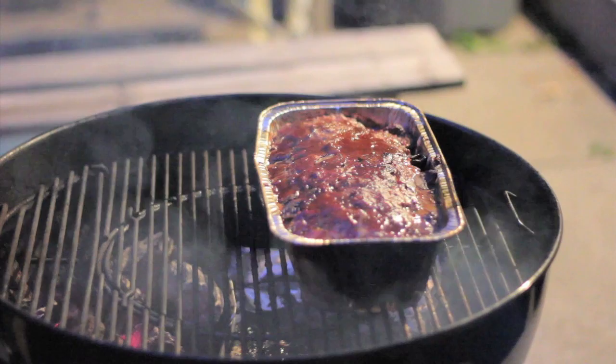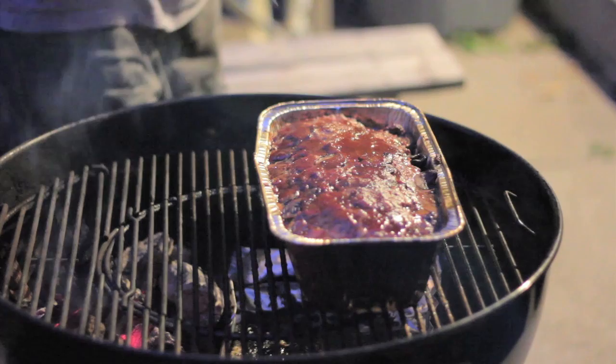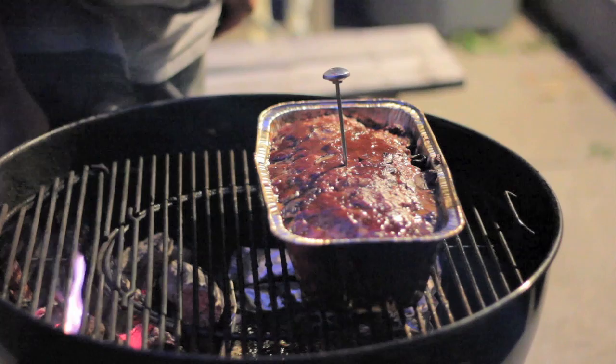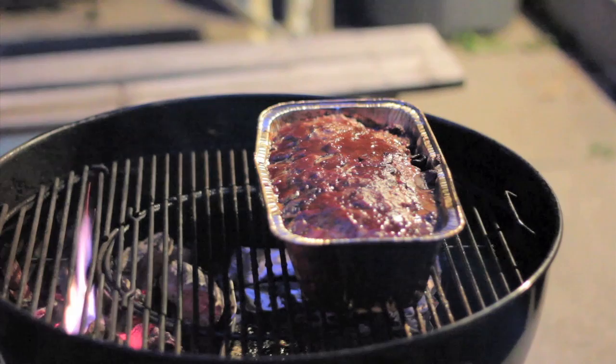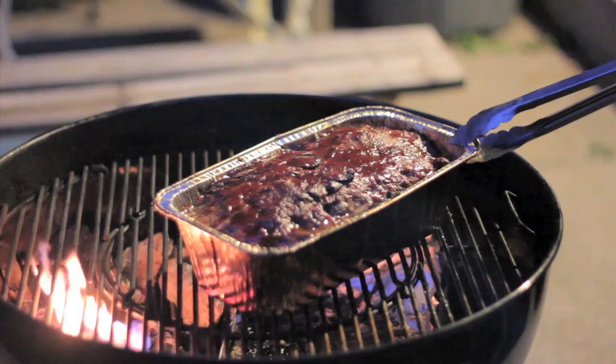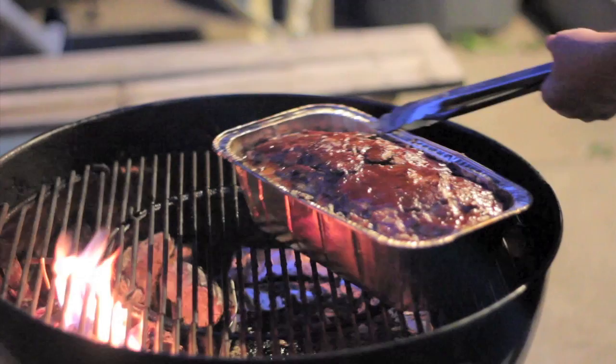That looks good. I'm going to take my not-so-instant-read thermometer and go right in the middle to check the internal temperature — we're looking for about 155°F. It's showing 110°F, so we've got probably at least half an hour to go, maybe more. I'm going to spin this pan around 180 degrees.